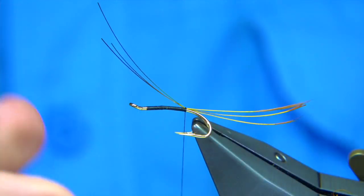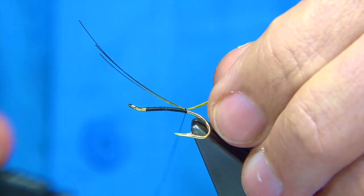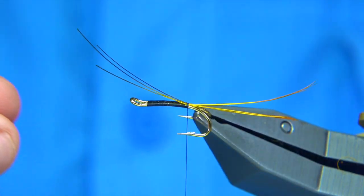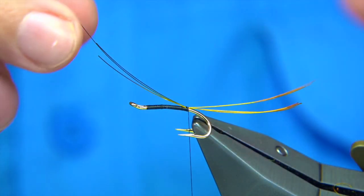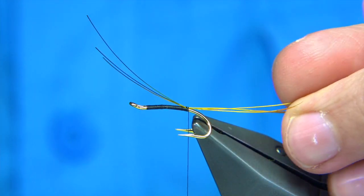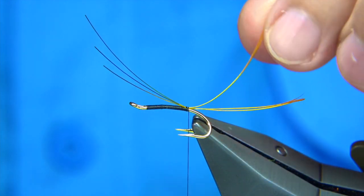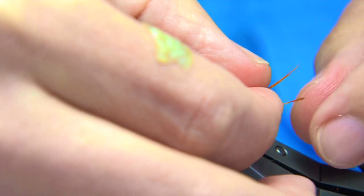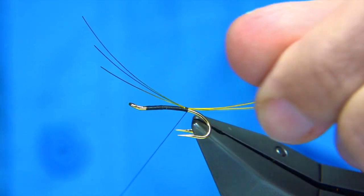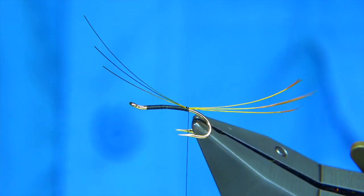I'm just going to check how these are sitting first. A couple of turns on, just bring the thread underneath and lock them in. For length, just put the hook to the side and have a look at it. You can always move these around and get them to sit the way you want, because they're a stiff fibre and they tend to sit where they want. You can move them around just as you would do a dry fly tail. Once you're happy, tighten up. About twice the body length is fine.